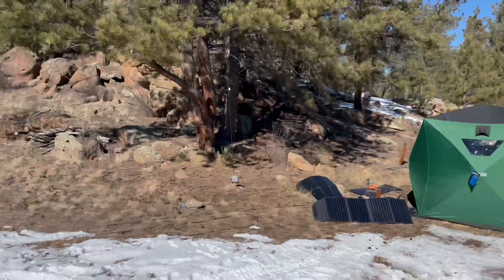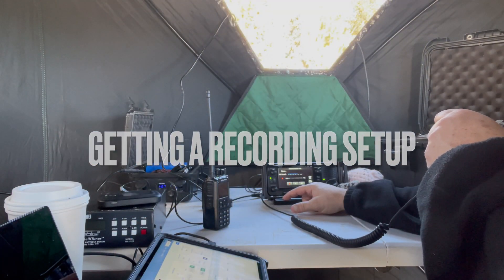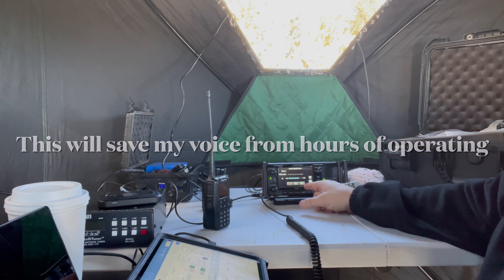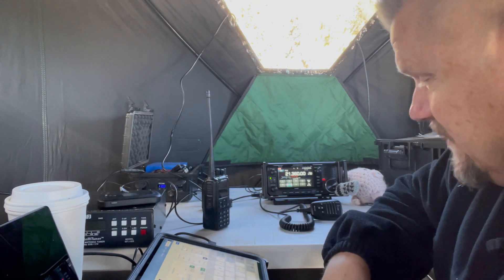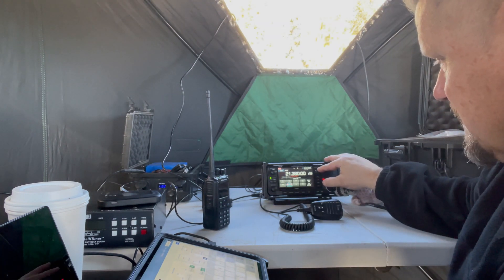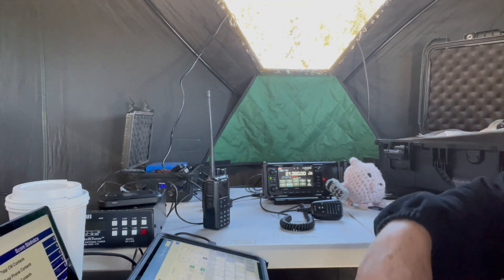Everything's good — got coffee on the hood, there's a dog, always got to have a dog. CQ Winter Field Day, CQ Winter Field Day, this is November X-Ray Zero Golf, Winter Field Day. We're calling out at 1904 UTC, running five watts on the IC-705 as our club callsign for Mountain Amateur Radio Club, NX0G. The logging software is N3FJP.